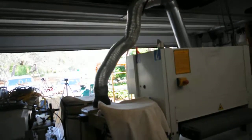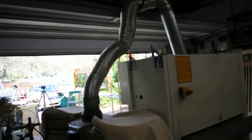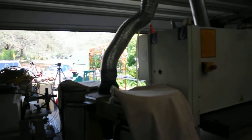It requires this vacuum system. It won't operate properly without the vacuum system, and it's also three phase as well.